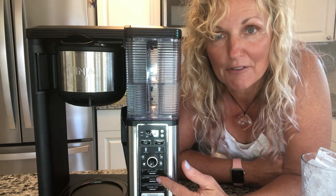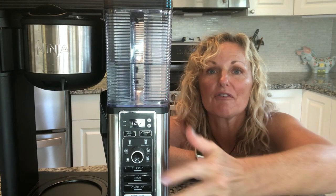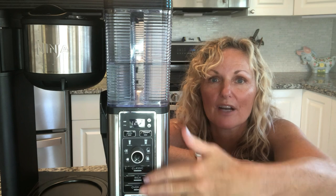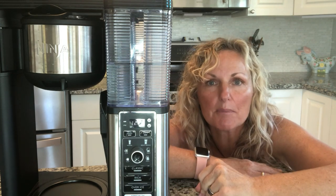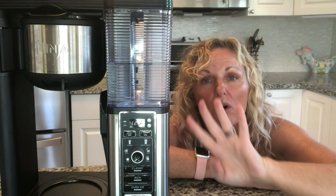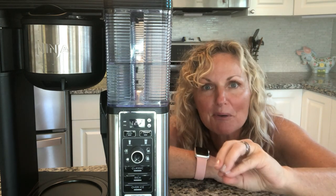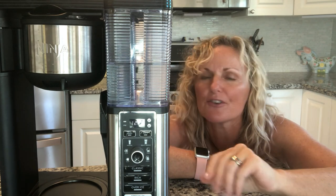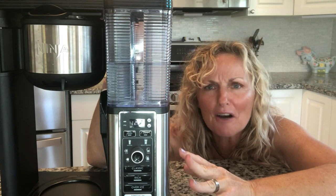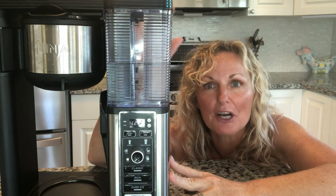Number six: if iced coffee and six size choices weren't enough, you also have a specialty button. The specialty button gives you a four-ounce cup of coffee that is super rich and super intense, perfect for cappuccinos, lattes, macchiatos — all those coffees that cost a fortune you can now make with your Ninja Coffee Bar.